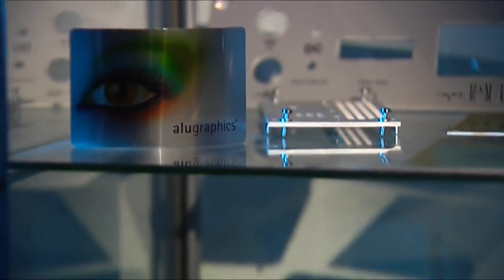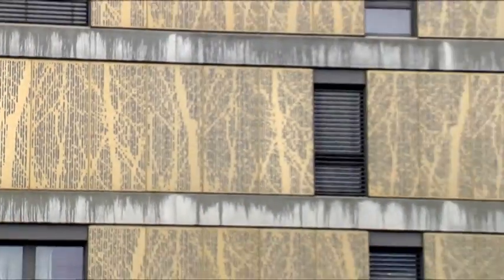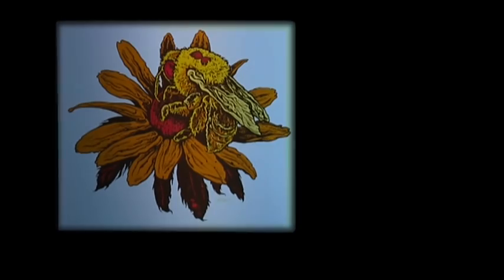The applications are almost unlimited. Signs, casings, front panels — even three-dimensional objects can all be printed in this way. In Zurich, an entire block of new flats has already been clad using printed aluminium panels, protected against rain, UV radiation, and damage.